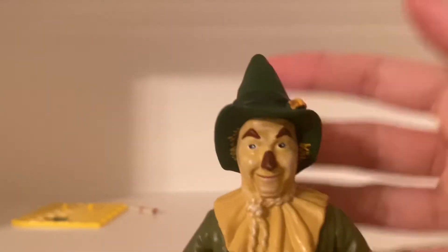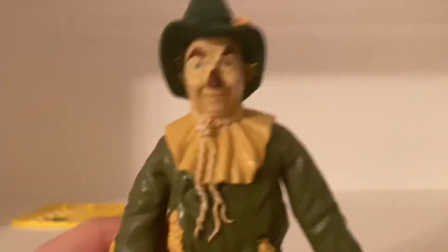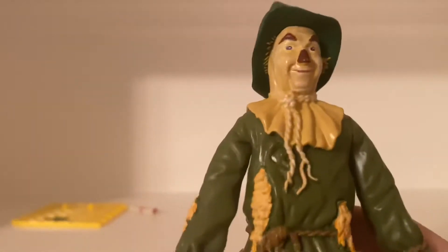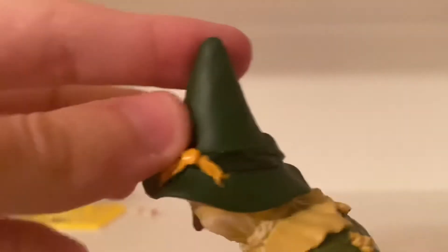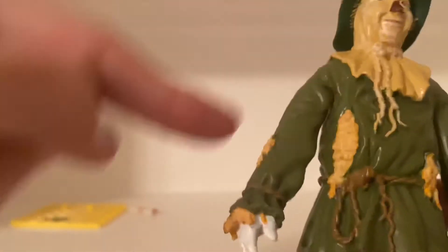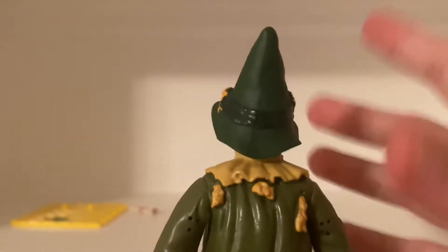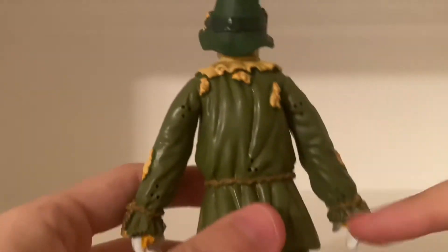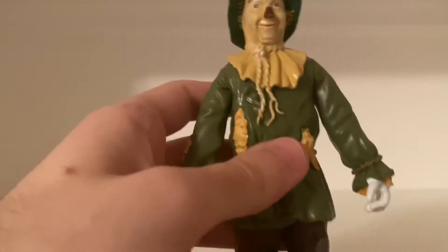Even my dad thought it was a very detailed bendable figure, and it is. I'd say definitely. And the same goes for the other Wizard of Oz bendable figures. His hat and some straw here and there, and even on his shoe right there — as you guys can see, that's a nice detail. And on his back, more straw. He just looks really cool looking, that's all I gotta say.